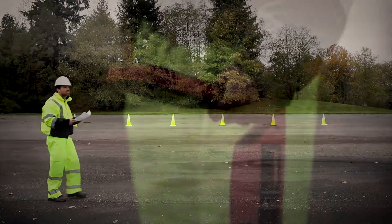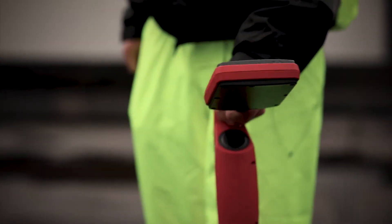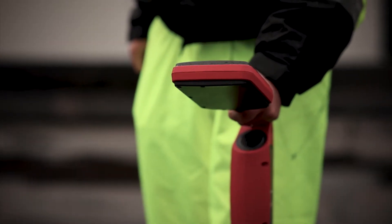Whatever your locating challenges may be, there are some basic techniques that we would like to share using your UAT underground utilities locator.